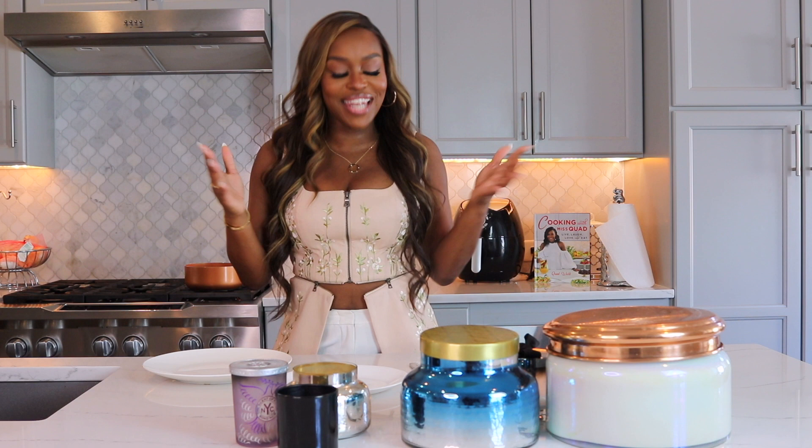It's yours truly, Ms. Quad, and we are back for another episode of Absolutely Quad, a lifestyle channel. Today we're going to talk repurposing candles.